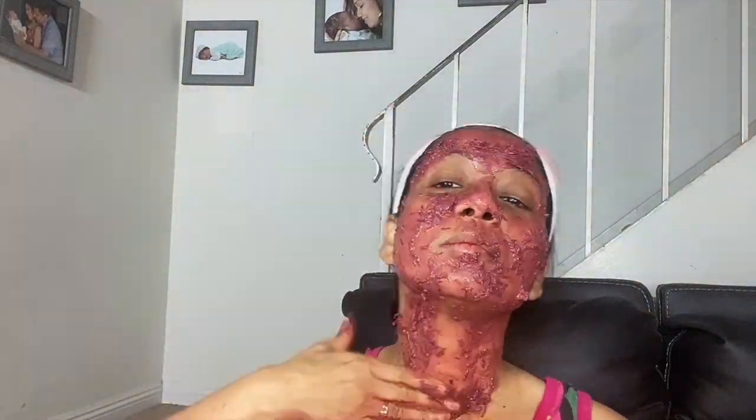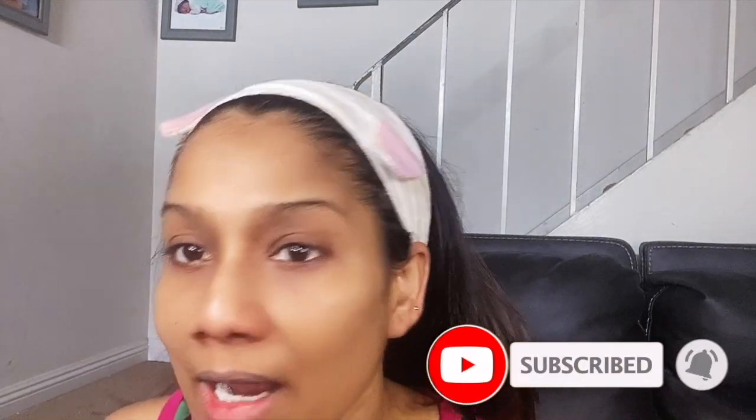Now we will apply this face pack on our face and neck. Apply it for 10 to 15 minutes. Now you can see the glow on my face — it's all natural glow.